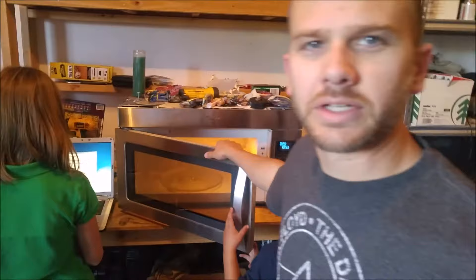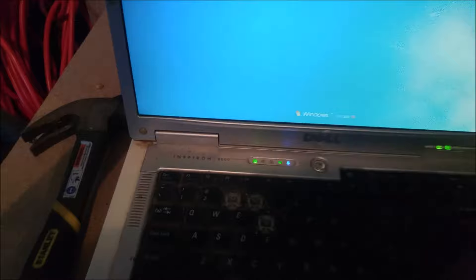Do not try this at home. This is an old microwave — we do not care what happens to it, but I do care what happens to you. So don't mess around. Don't put random things in the microwave. Leave that to me. What we've got here is an old Dell Inspiron 6000. This thing weighs, I'm guessing, about a metric ton.